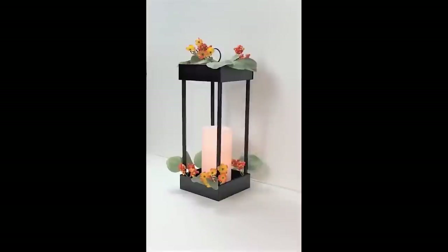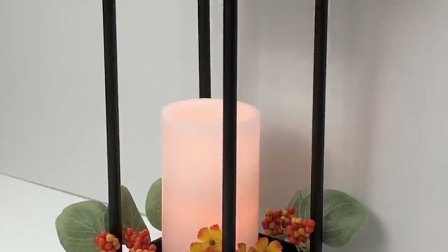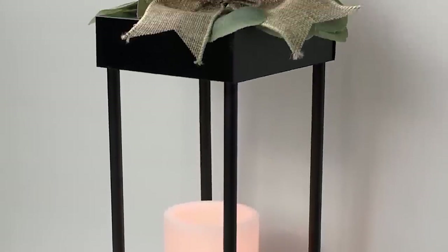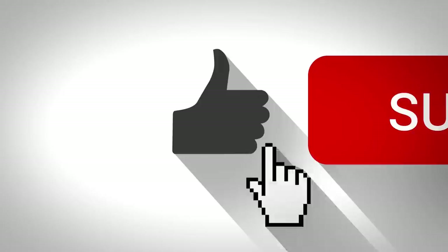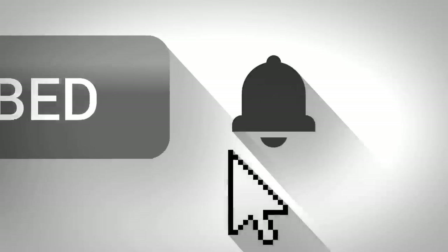If you are enjoying today's video and you haven't done so already, I would love for you to click that subscribe button right below this video and become a part of our Country Lily DIY Decor community. To all my current subscribers, thank you so much — I truly appreciate each and every one of you.